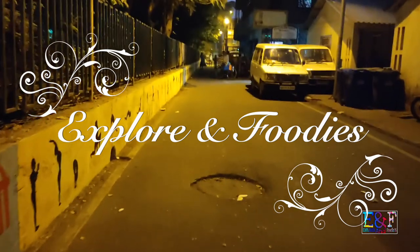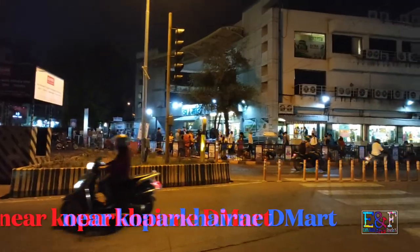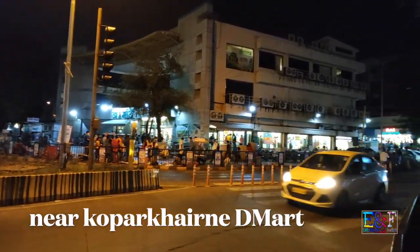I am just walking on the street near my house. I am at Dimat and welcome back to my channel. You are watching Xperia and Foodies.